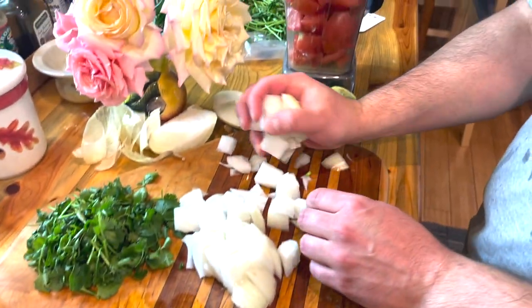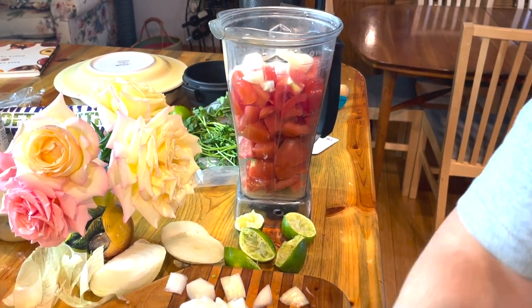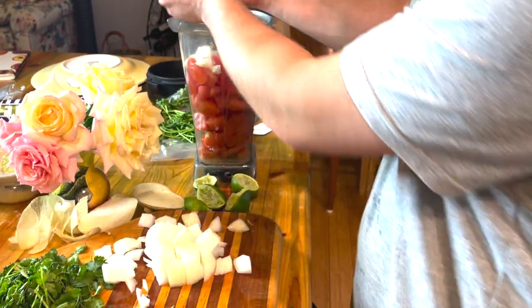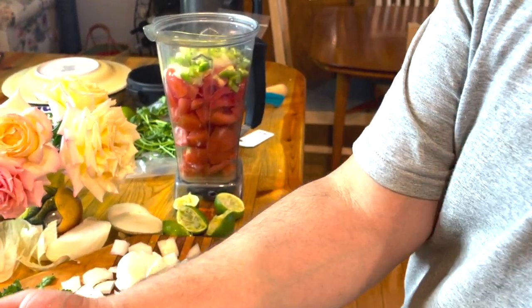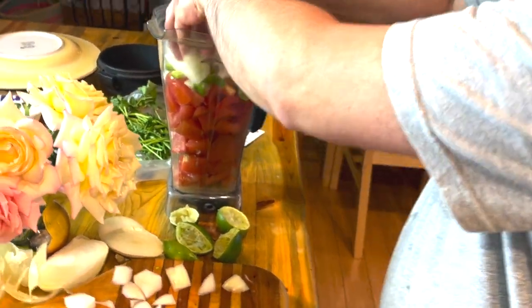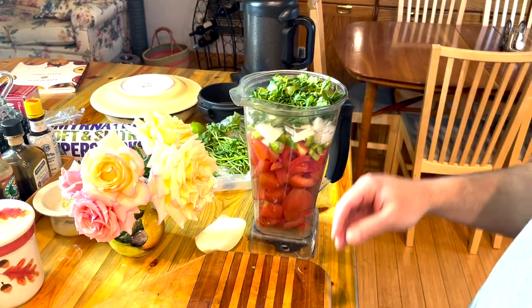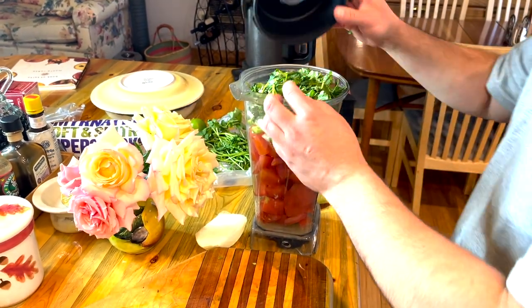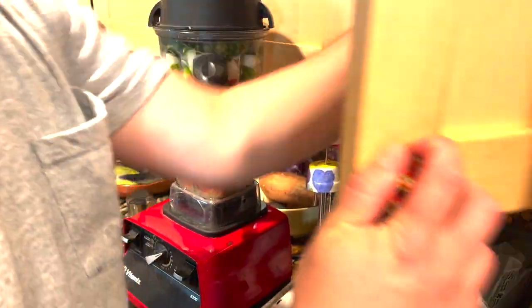If you enjoy your salsa chunky, after you blend the majority of everything to make a nice rich sauce where all those flavors marry, you can hold back maybe a quarter of all the vegetables, chop them up, and put them in at the end — and you'll have a nice thick chunky salsa. The Vitamix also has a tamper.